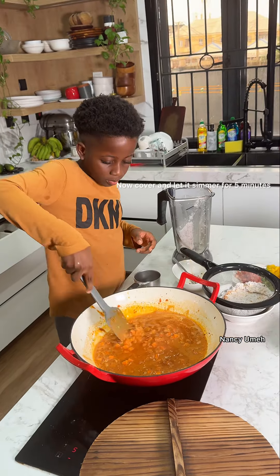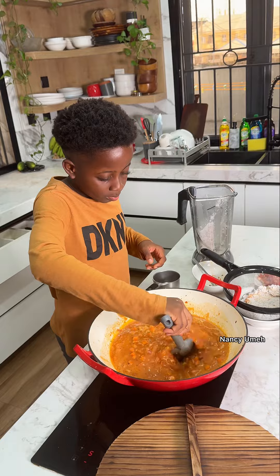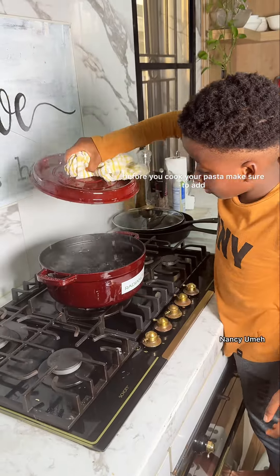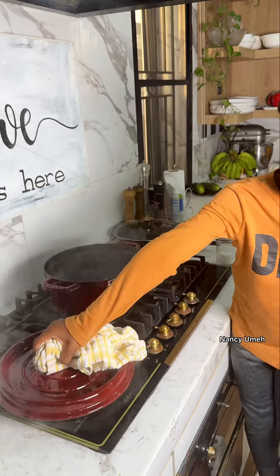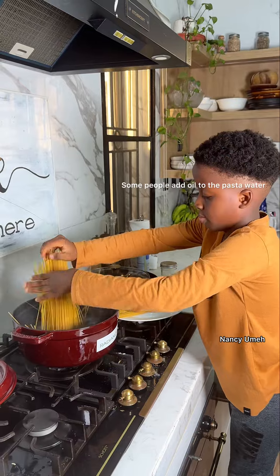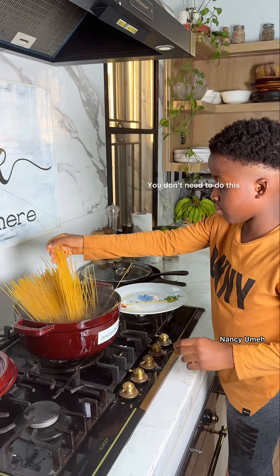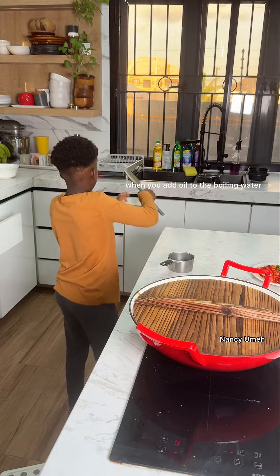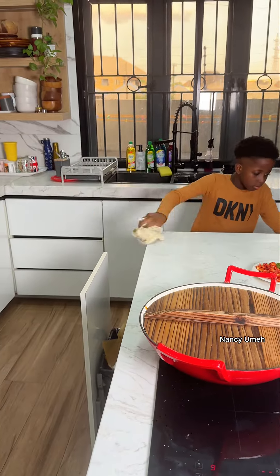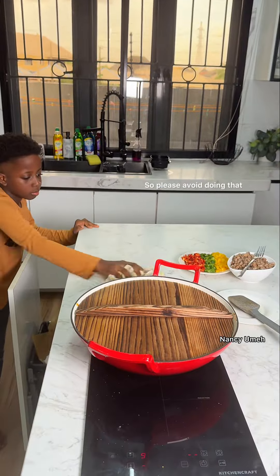Cover and let it simmer for five minutes. In the meantime, check on the water you are boiling for the pasta. Before you cook your pasta, make sure to add some salt to the water, otherwise your pasta will have no flavor. Some people add oil to the pasta water — you don't need to do this. When you add oil to the boiling water, it doesn't allow your sauce to stick to the pasta properly, so please avoid doing that.